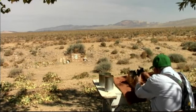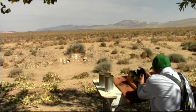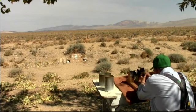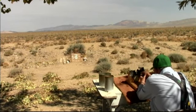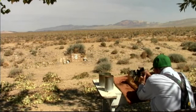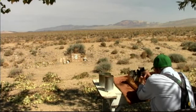Let's see if I can hit those very small targets over there, about 40 to 42 yards away. I'm going to flip that one.